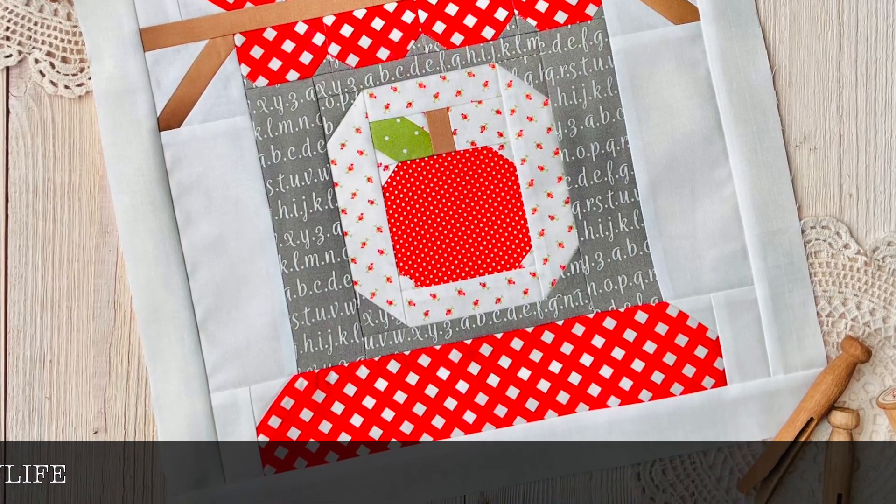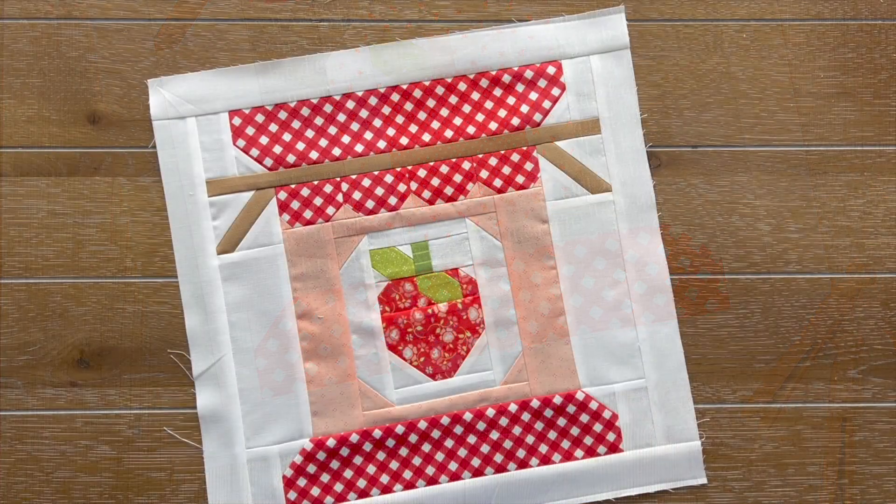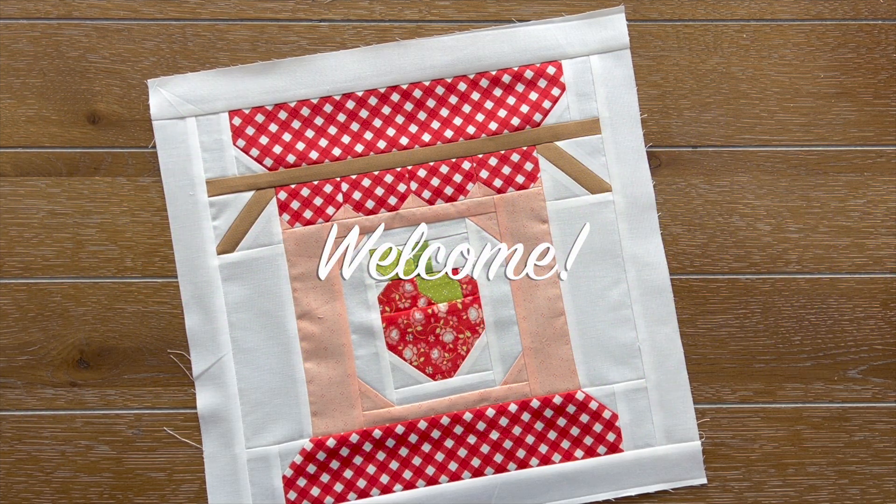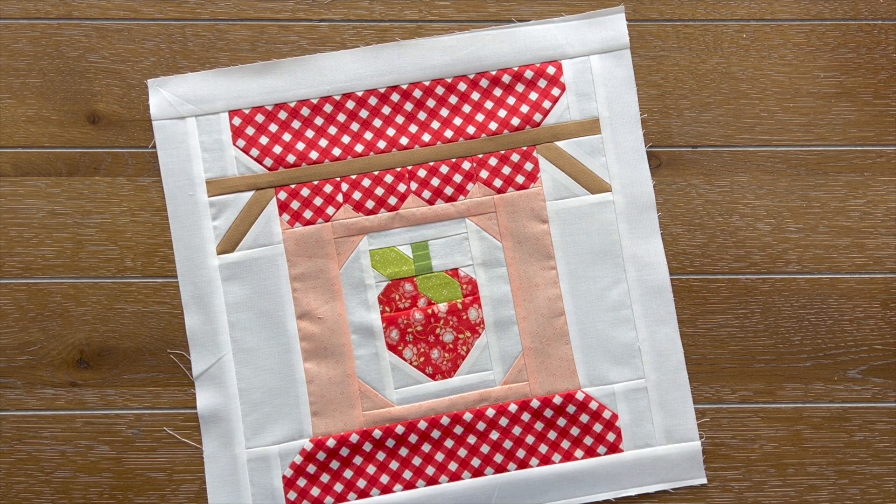Hello, everyone. I'm Heather Briggs of My Sew Quilty Life. Welcome back to my channel. I'm so happy you're here. I've got such a fun video for you today, so let's dive in.